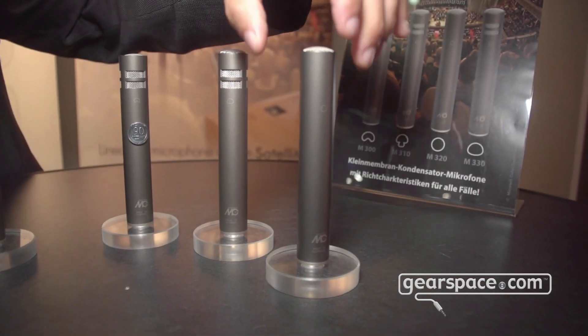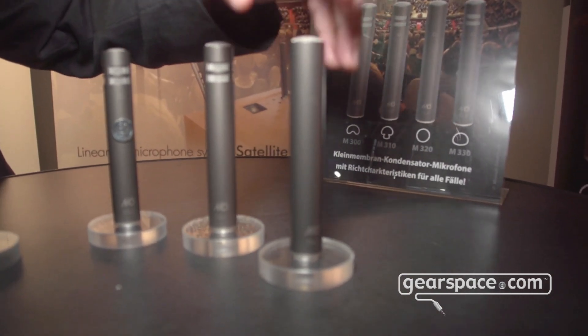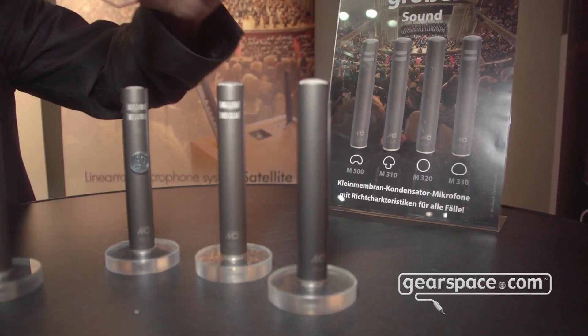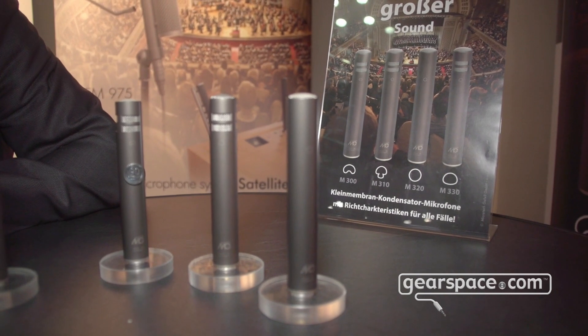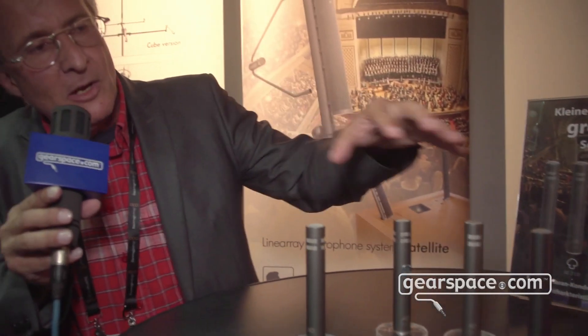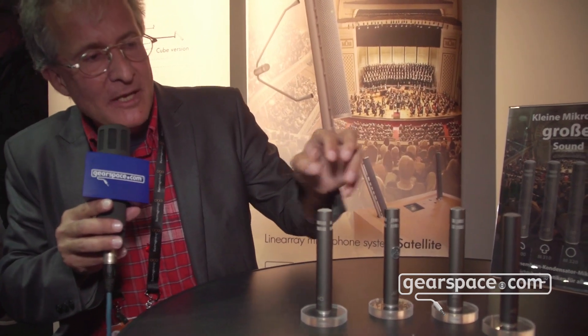The omnidirectional version looks a bit different because the capsule is a bit different. We want to introduce this family because they all sound very similar — the microphones are made to sound like a family. These are small diaphragm condenser microphones.